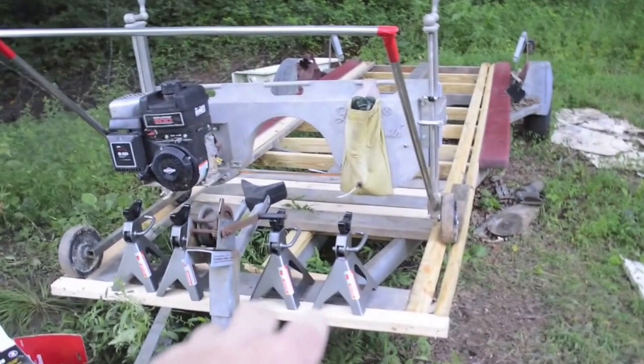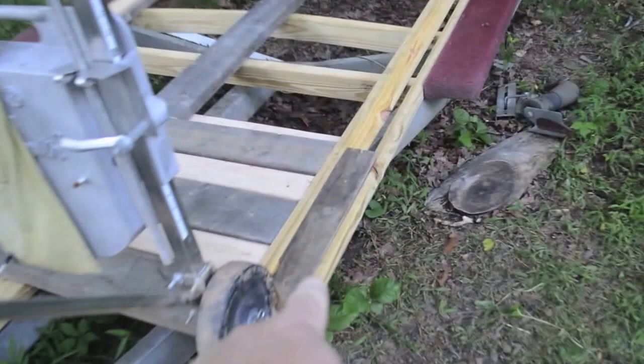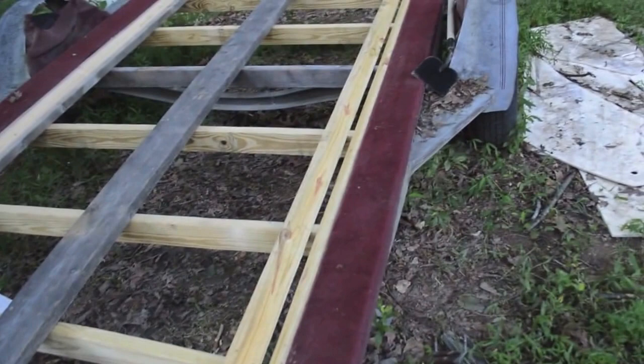Here's part two of the sawmill build. I've got the jack stands and I'm going to make a little rack for them here. My mill rolls smoothly — I've got a little chalk block that I cut out. That rolls pretty smooth, and here are the boards that I salvaged off of the boat trailer.